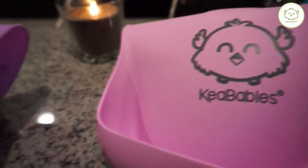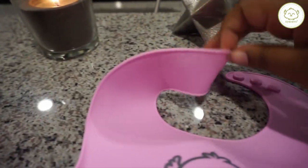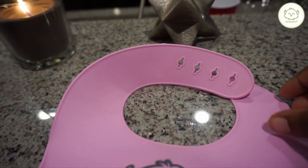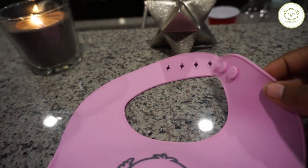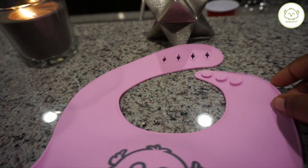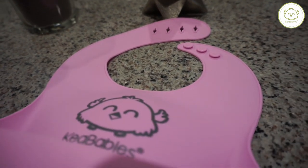These are Zara's favorite bibs. I have a few more from different brands, but I really like these because they're really soft and comfortable on her neck. They have these adjustable straps on the neck which makes it really easy to put on the baby, and they're easy to use and easy to take off as well, and I'll show you guys how I do that.